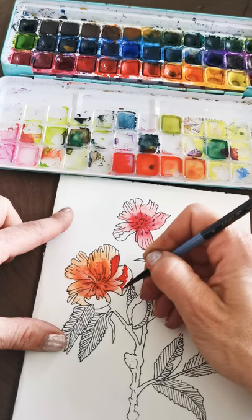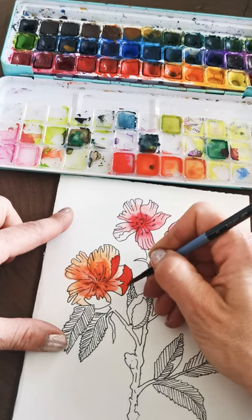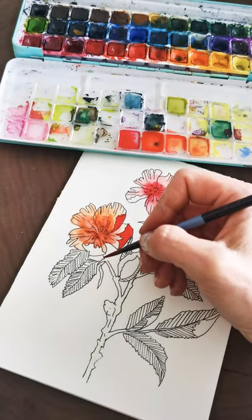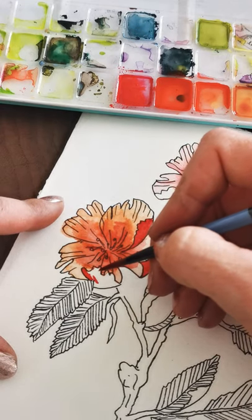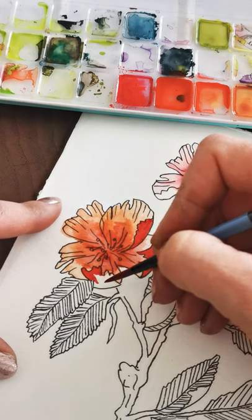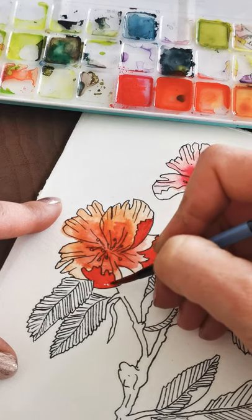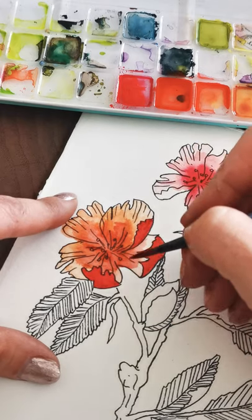It's so relaxing to paint — it just resets me for the rest of the day with the kids. Once they're up it's pretty high energy. I gotta keep an eye on the filming too. When one twin isn't scheming up something, the other one is.